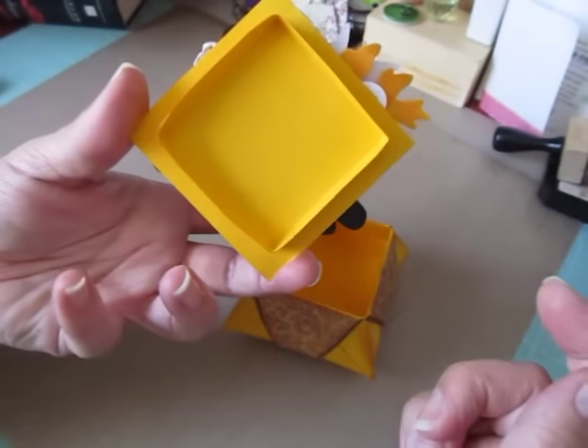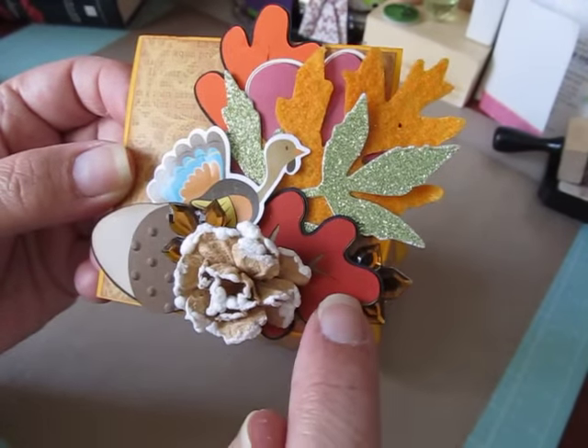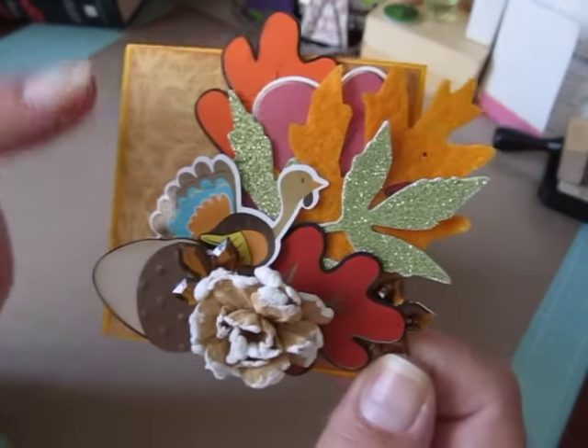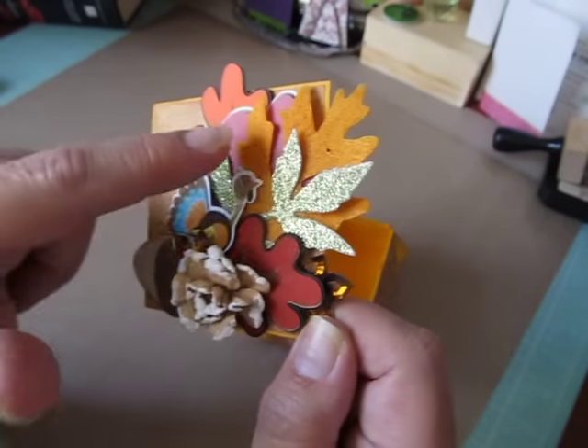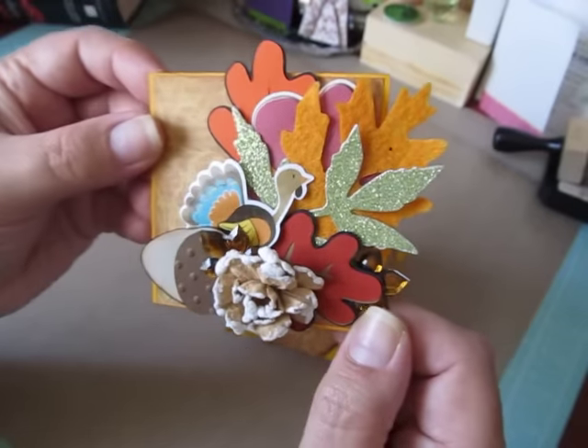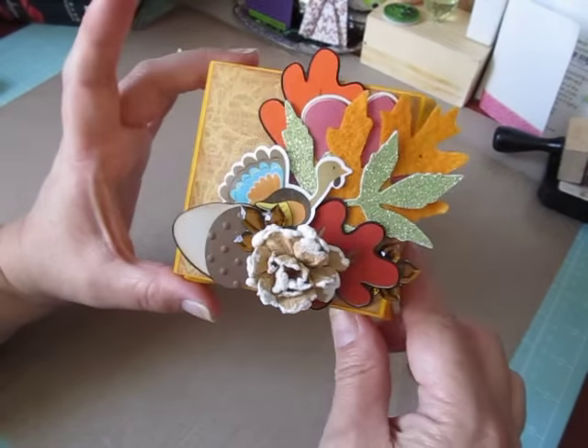And then this is my cute little lid. Here is my Cricut leaf, my acorn and my leaf, and my little turkey, and a flower. These are some cane company and leaves I had in my stash. It just fits on like that — really cute.